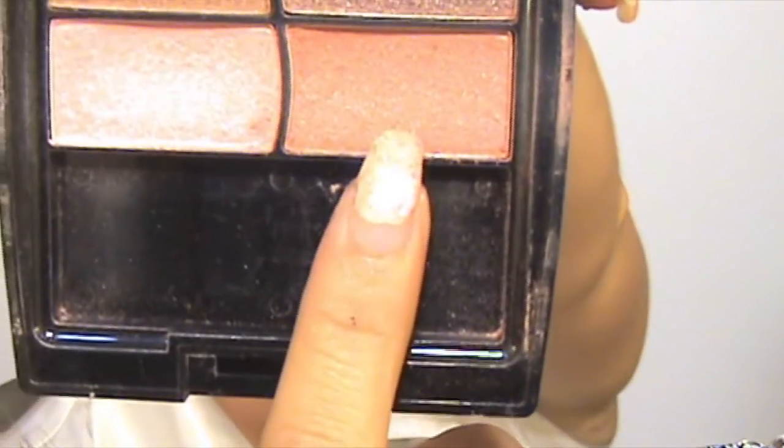The blush I'll be using today is this color, and I'll be using this brush to apply it on my face. I'm applying a little bit on top of my forehead as well.